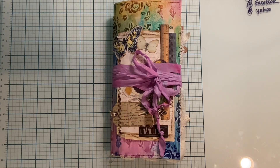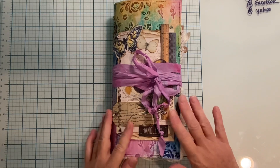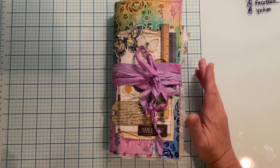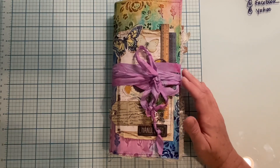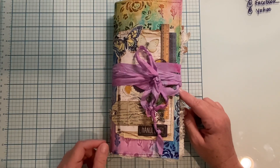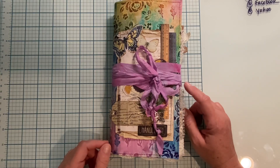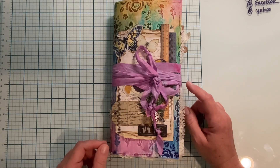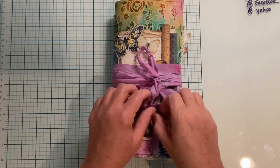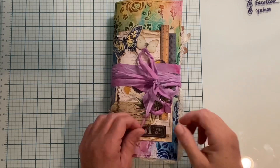That's okay, we're just going to move on. I chose to close the journal with this seam binding that I made. It was white and I dyed it with some oxide spray and some regular distress spray. That is the binding and then I have some little butterfly charms on the end.